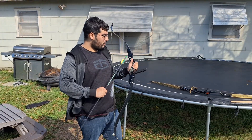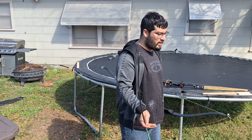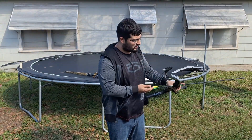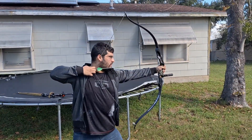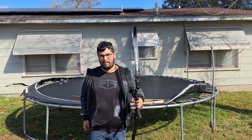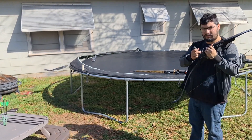Alright guys, so what I'm going to be testing right here is basically the same bow but it has some different limbs on it. Let's just see how this performs. Three, two, one. It actually feels pretty good once you get the practice in — it's actually really smooth with the stabilizer.